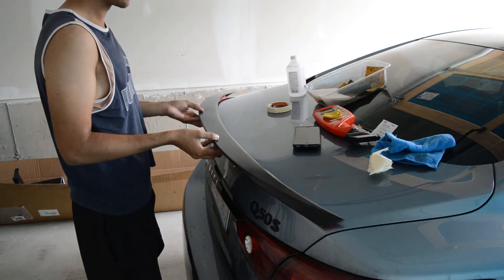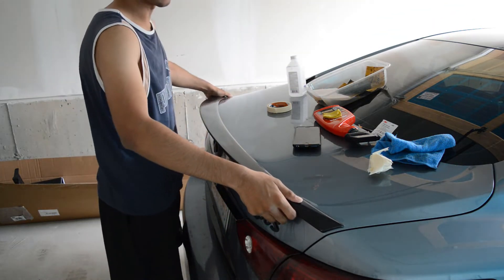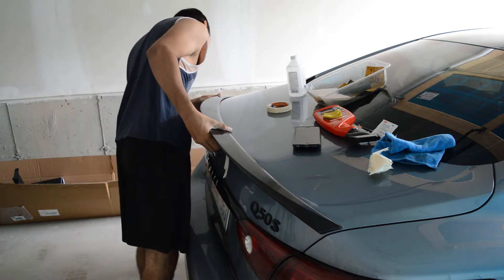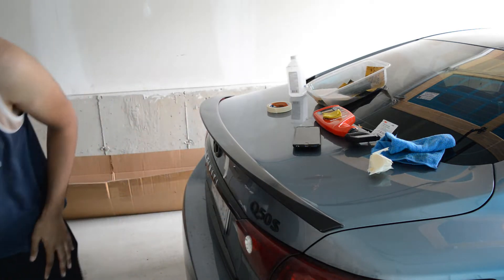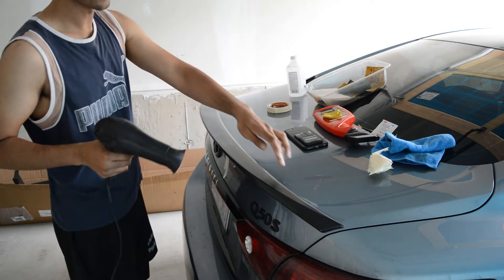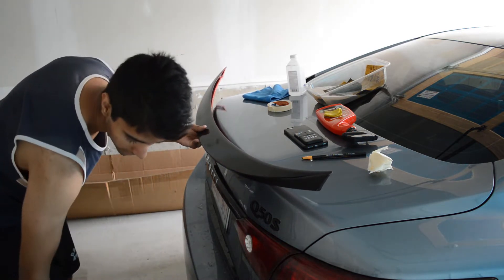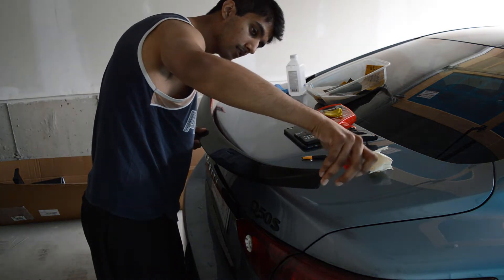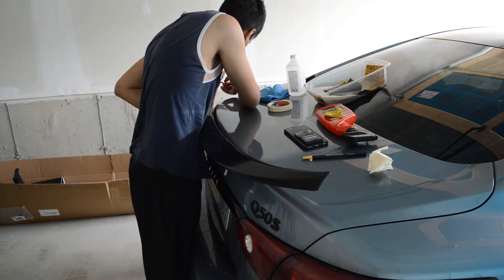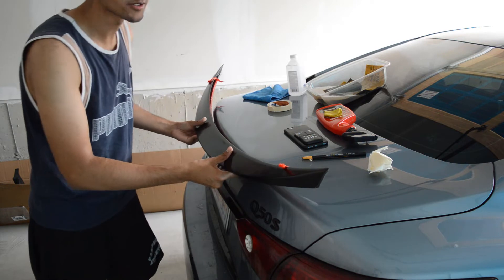Now that you have the tape hinge on, you can see that you can lift it up, hold it there, take all your tape off, and you know the drill. I'm just making sure once again that it's in the right position — all good. So now I'm going to take my heat gun and heat up the car surface.